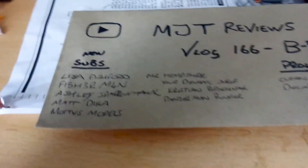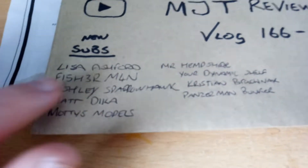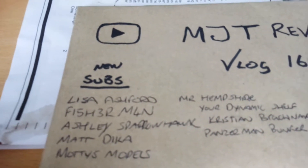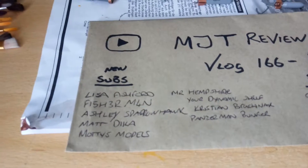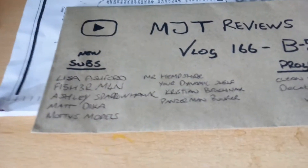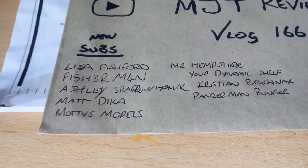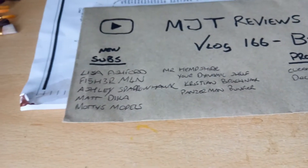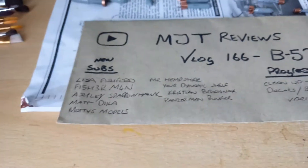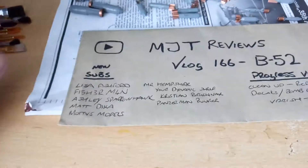My subscriber count went up, so I'd like to welcome Lisa Ashford — welcome to my channel, hope you enjoy it. We've got Fisherman, who wrote his name out like a licence plate: F15H3R M4N — really, really love that style, mate, that's cool. Welcome to my channel. We've got Ashley Sparrowhawk, MattDLKA, and MottiesModels — thanks for your comments, MottiesModels. I know the B-52 is a monstrous plane and I really do love it, honestly.